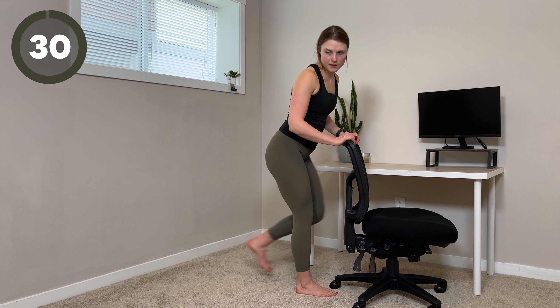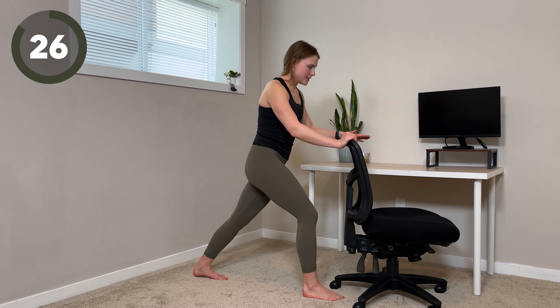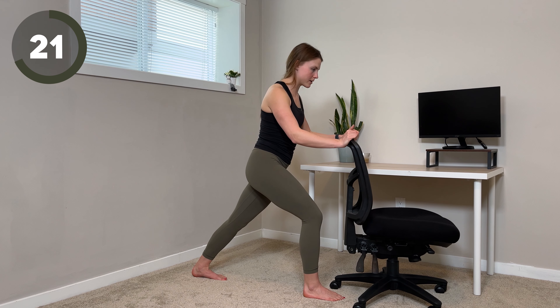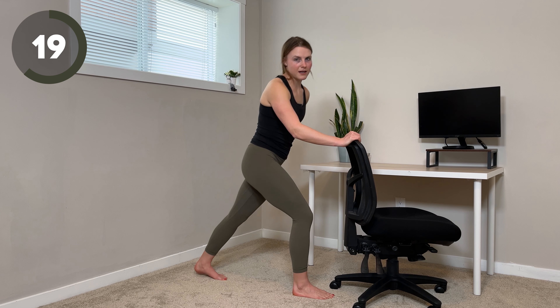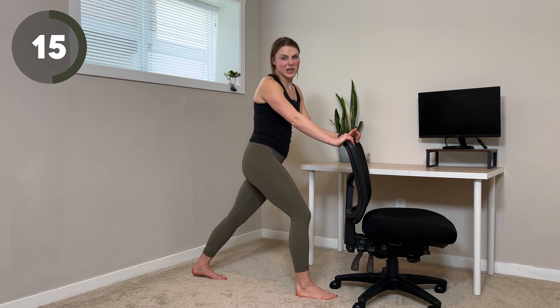And we'll switch sides — last one. Left heel down towards the ground. You can again shift the hips forward a little bit, tuck them under, see what feels good for you. This one I find is very person to person on where they feel it.